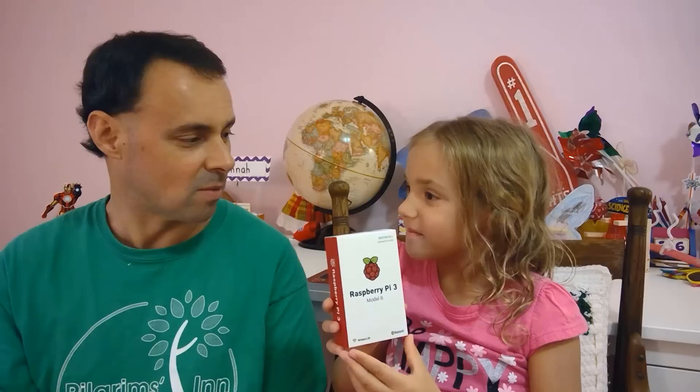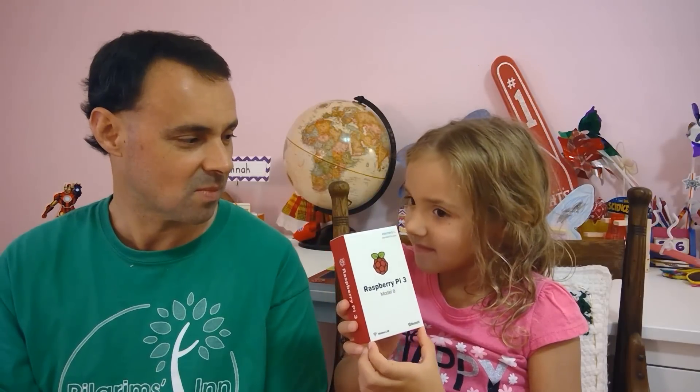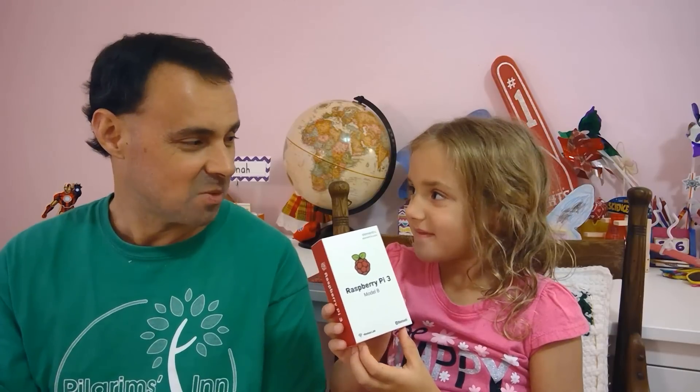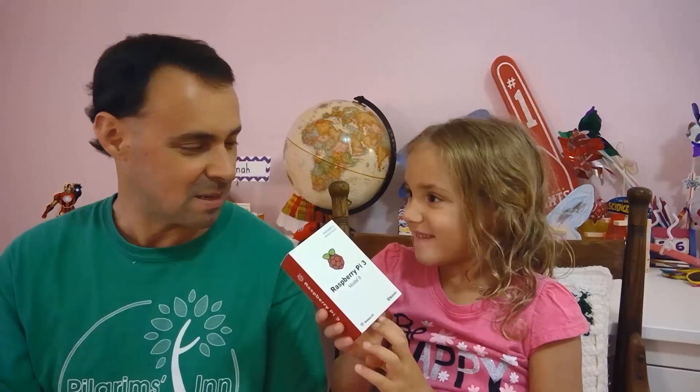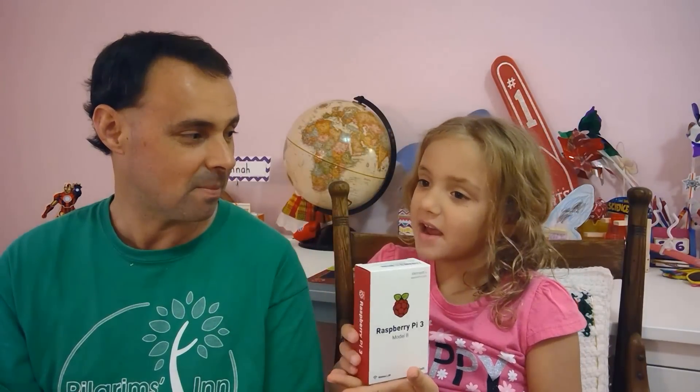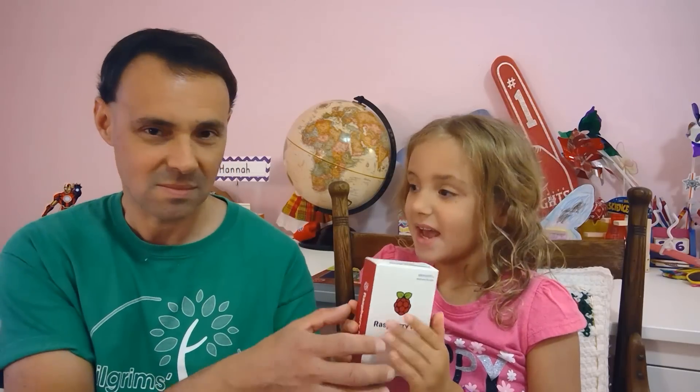That sounds kind of cool. Did we program any games? No. What did we do with it? What was our project? Making an Echo. An echo? Like when you say hello in the mountains? No — an echo is an Alexa.